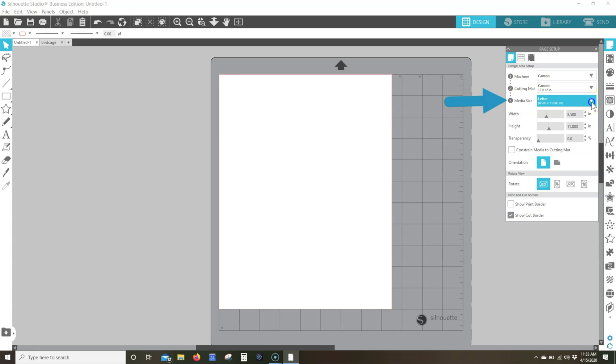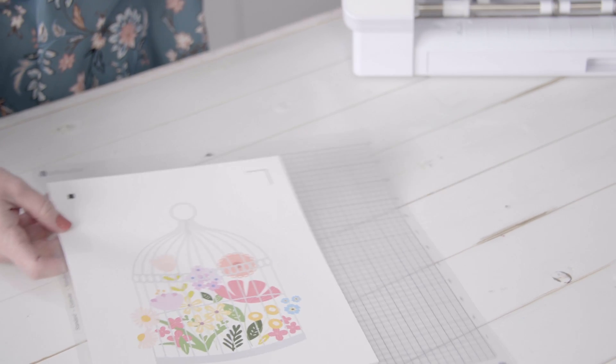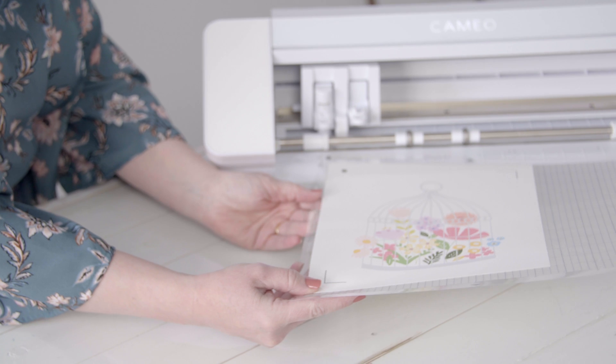Adjust the page size to match your media exactly. Note that for your first job, we recommend using a standard letter or A4 size material. Other custom sizes may encounter errors for various reasons, so please use a standard letter or A4 size material for your first test to make sure everything is working properly. Some materials have their own backing and can be fed directly into the Silhouette machine, whereas others require a cutting mat. We recommend for your first test to use a cutting mat.